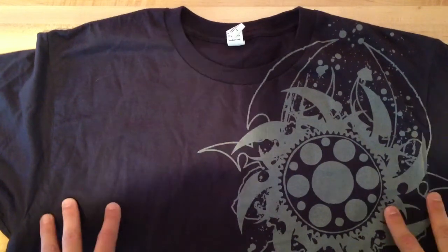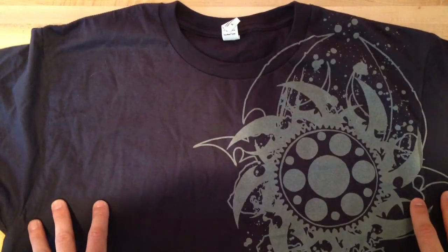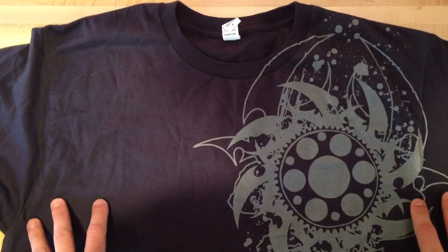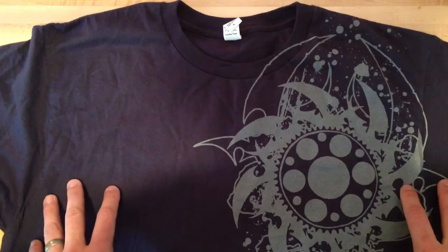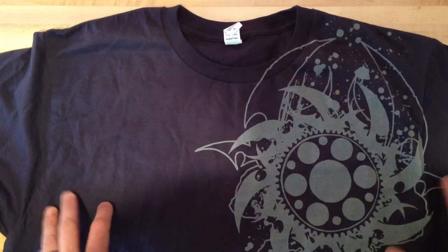I'll get to the real stuff — the Zeus Slim Tubes — in a minute, but first I've got to do a quick mini-review of the RevZilla t-shirt. Per FCC requirements, I have to say that I got this for free. I won it. So there we have that disclosure.